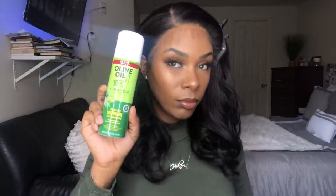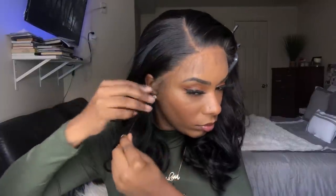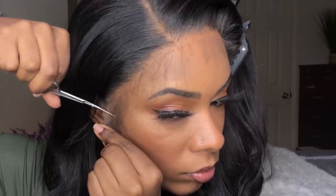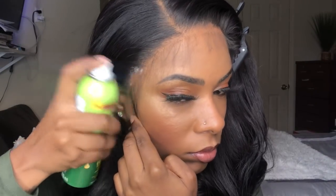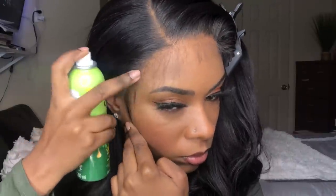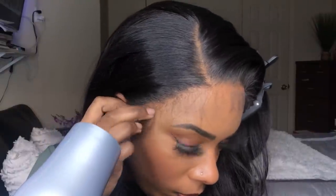The lace looks so much better on my skin. To help lay my lace down I'm going in with the Olive Oil Super Hold spray. I noticed the ear tab is just a little too long by my ear so I'm going to snip some of it off. For show and tell I'm just going to spray one layer on top of the lace and then blow dry until it's completely dry. You can definitely go in and install the whole hairline of the wig if you want.